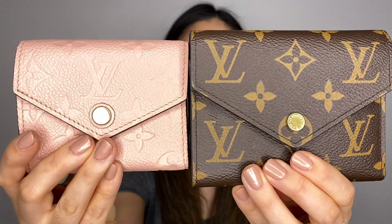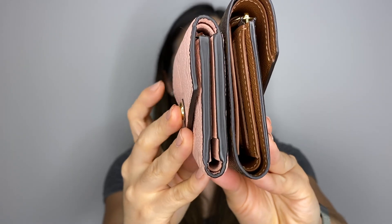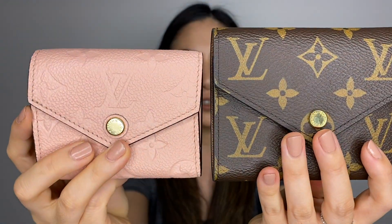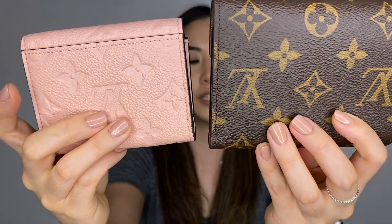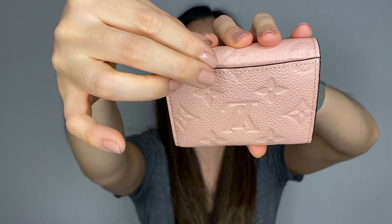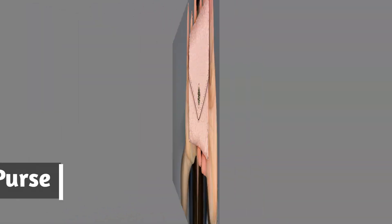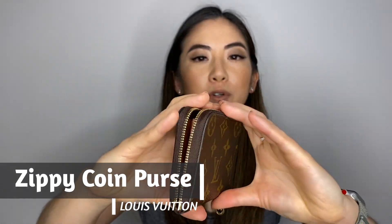The size difference between the Victorine and Zoe is quite noticeable — the Zoe is a lot smaller than the Victorine. Also, the Zoe has a back pocket but the Victorine doesn't. That back pocket is actually quite useful; you can put your most-used card there and pull it out without opening the whole wallet.